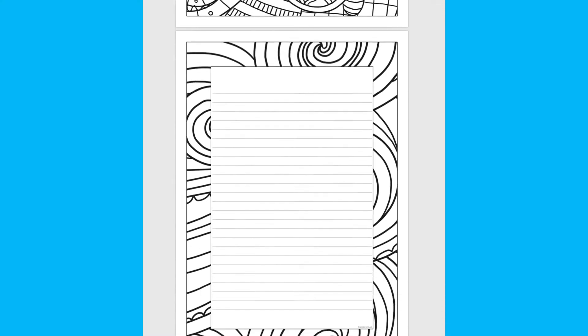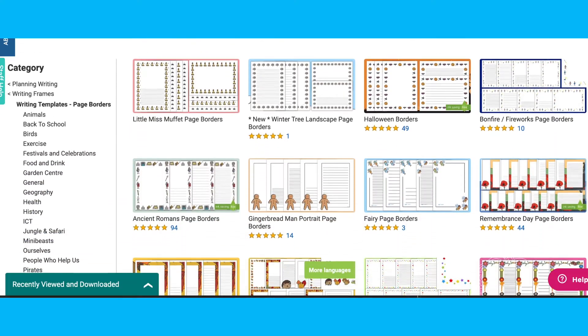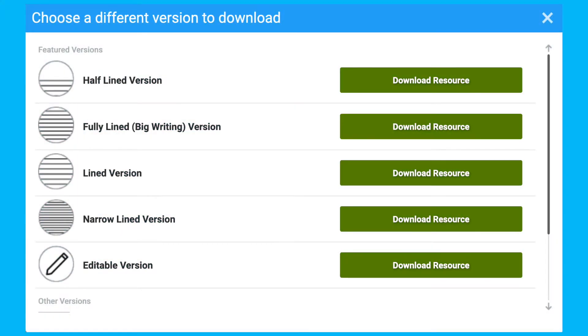For children who are more creative, you could give them the ones that need to be coloured in. So you could do their lovely pieces of writing and then colour in the border or even design the border. When searching for a page border, ensure you look at the alternate versions — we have half lined, fully lined, editable and more.